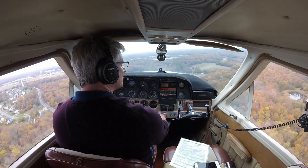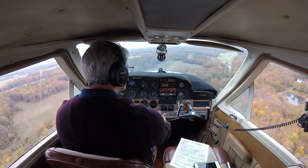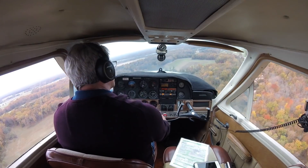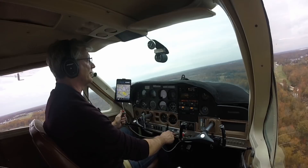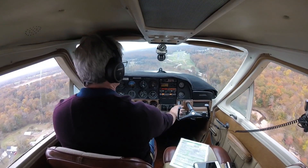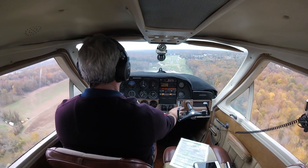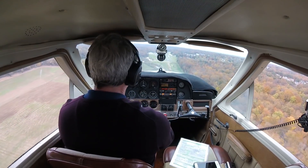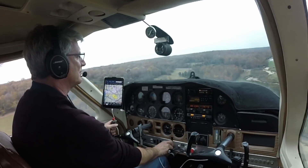Right on glide slope — there we go, right on. Going down. Pull flaps. Little high. Pull flaps. Little high. Go down.